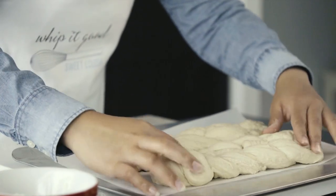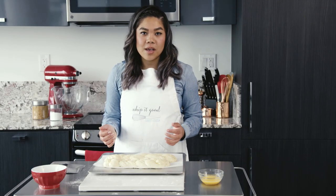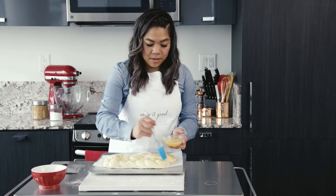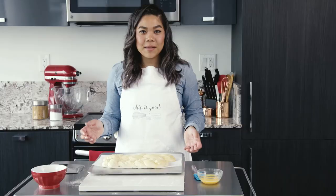Now once you've given time for your breads to rise, one thing I like to do before I put the bread in the oven is put an egg wash on them. Now it's time to put it in the oven.